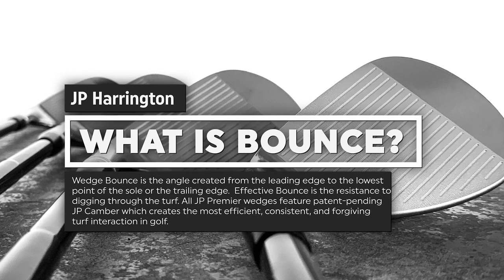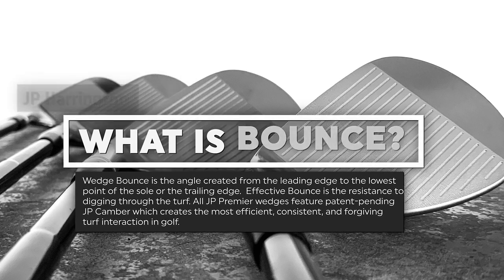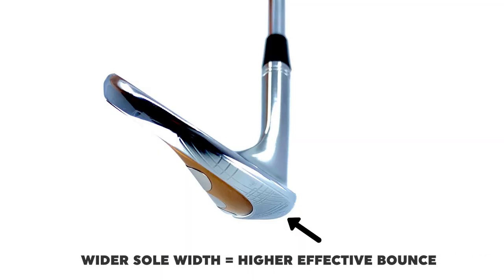Ultimately, bounce is the resistance to digging. There's the bounce angle — that's part of the design — but then there's effective bounce and how that wedge interacts with the ground. There's more to it than just the bounce angle. Sole width is one element: the wider the sole width, the more surface area it has to resist digging, so the higher the effective bounce.